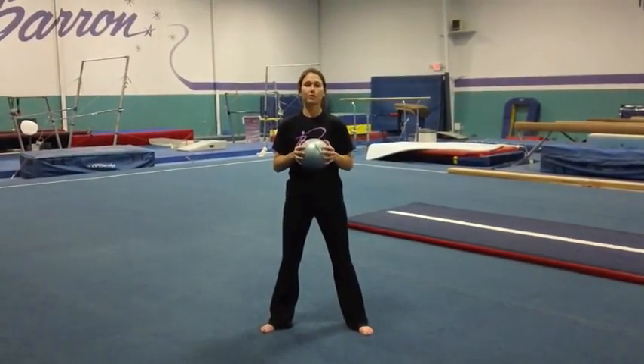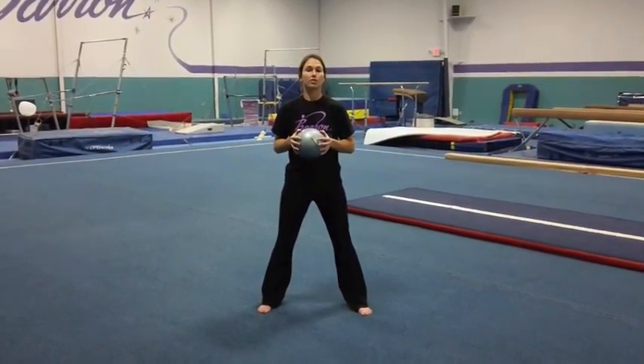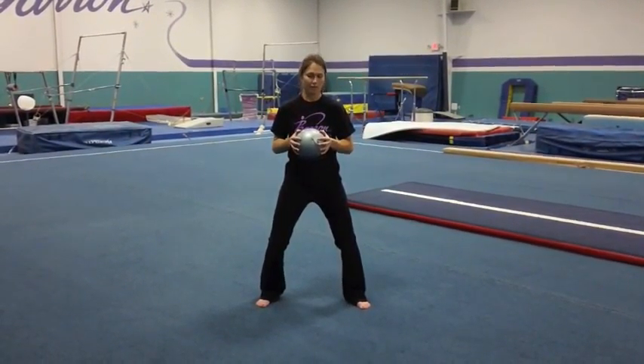The next core activity is kettlebell raises — left foot to right shoulder — and then they'll alternate to the other side. They're going to stand about shoulder width apart, or further than shoulder width apart, and bend their legs at the knees.